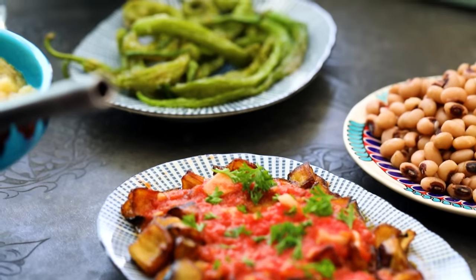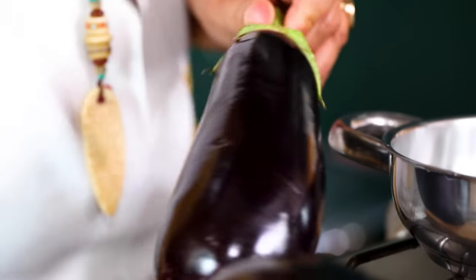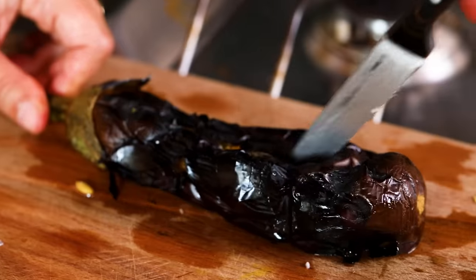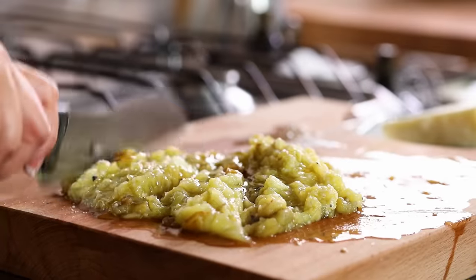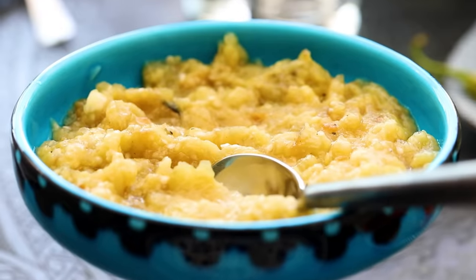Number seven: we have this meze table — Spain calls it tapas, Indians call it thali, little bits of things. One thing that will always be there is charcoaled eggplant. Poke holes in the eggplant with a knife, put it on the stove, turn it when soft, and when everywhere is soft, slice it and scoop the eggplant out with a spoon. While still hot, add a bit of salt, break it into small chunks, then add olive oil, garlic, and if you want, some lemon, yogurt, or tahini. Eggplant is tricky — if you cook it well it becomes a king.